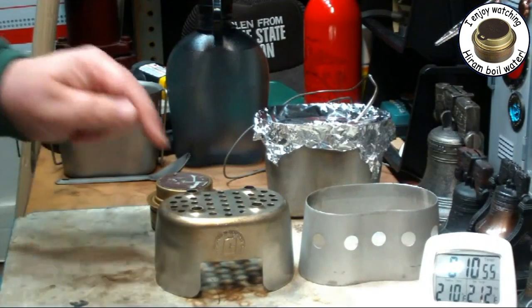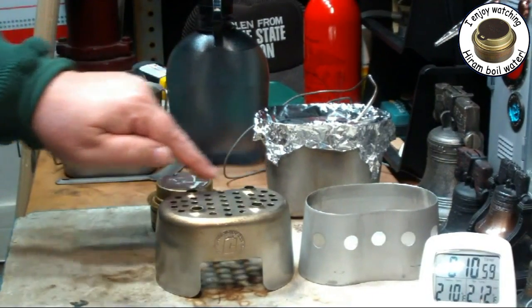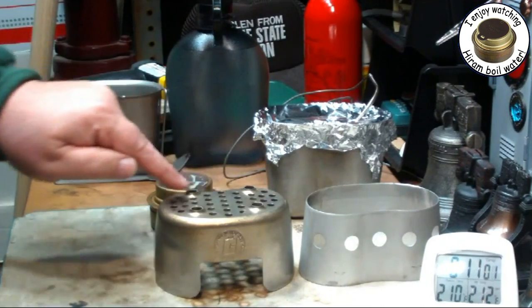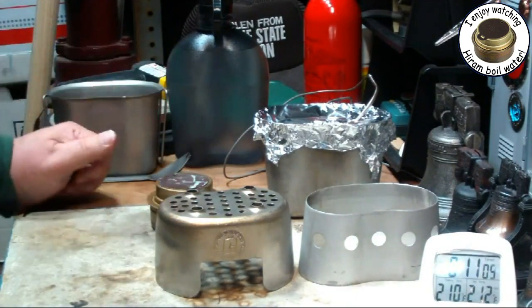Not sure why I didn't get flames coming up through here. All the flames seem to come out through the holes on the outside edge, come up and out and up the side of the canteen cup.